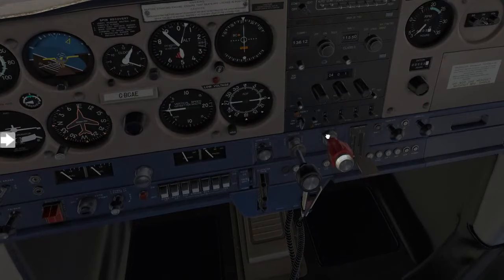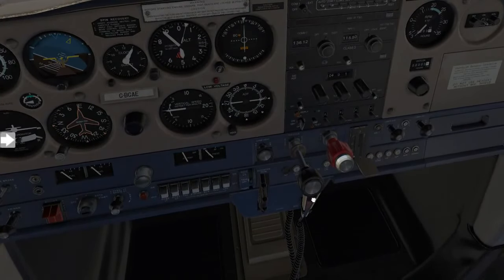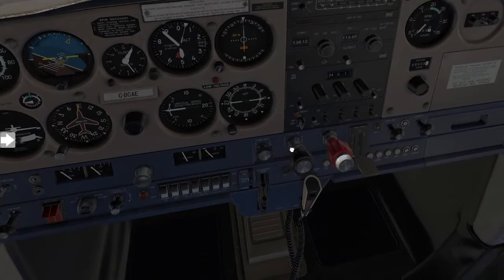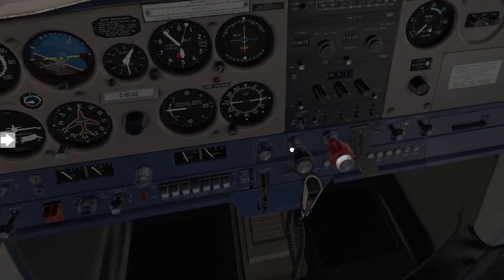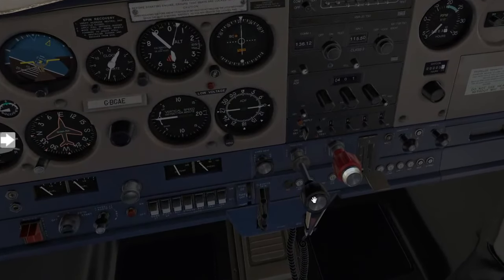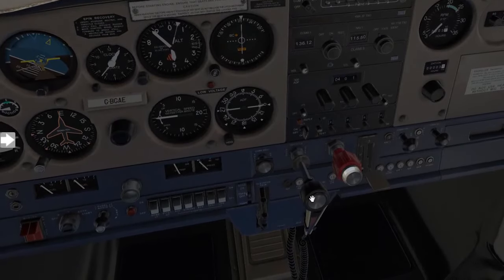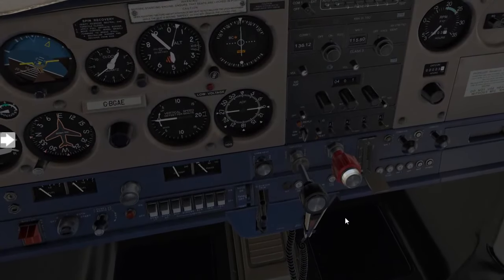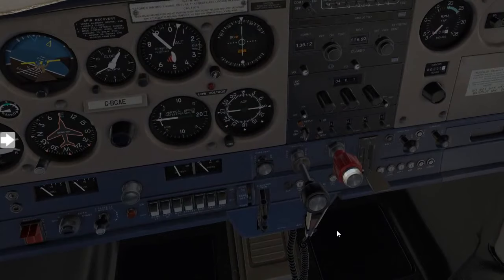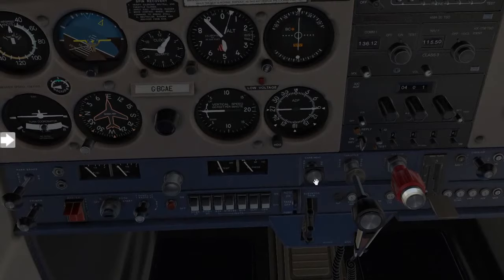From here we'll move the mixture to the full rich position and we'll do exactly the same with the throttle — advancing the throttle all the way and then reducing the throttle to idle. From here you'll just increase the throttle a little bit, usually about two to five millimeters, or just a bit of an inch if you are in America, and we do the same with the carb heat.